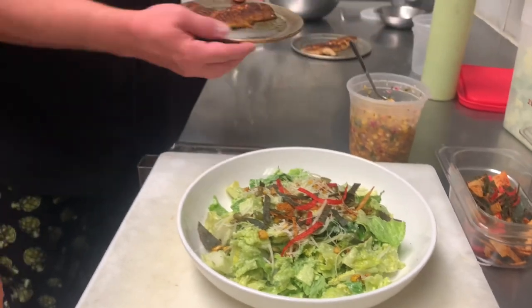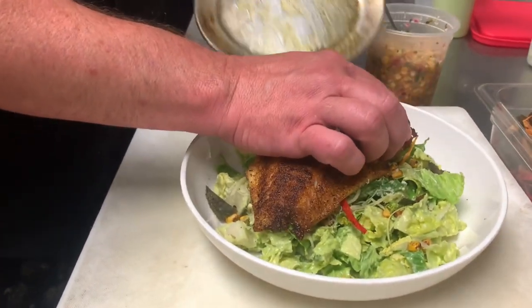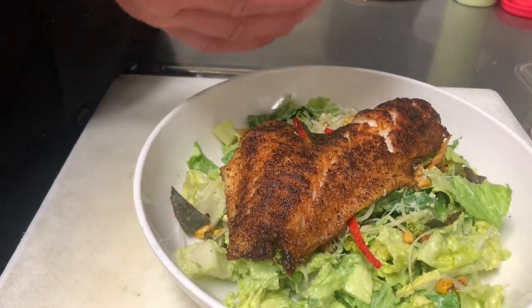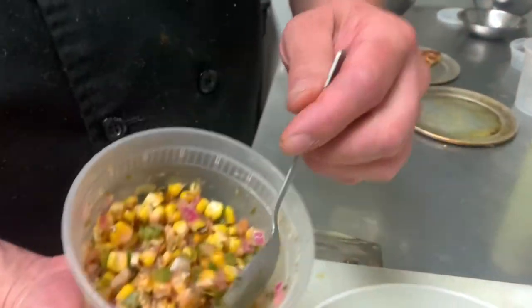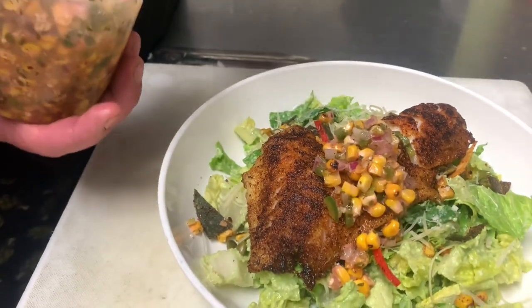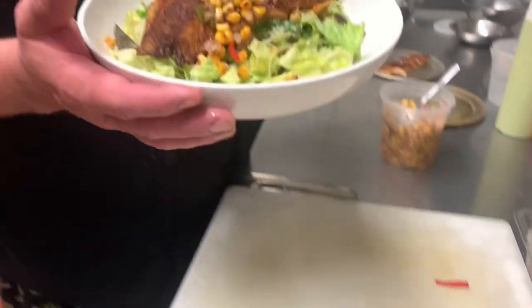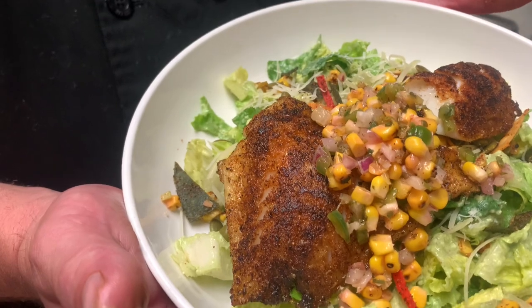From there we'll take our lovely fish and slide it right off onto our salad. And then we have our corn relish or corn salsa that we made for some of our other fish taco dishes, and we'll just give it a little topper. And there you go — Cajun calico bass on the LBC Caesar salad.